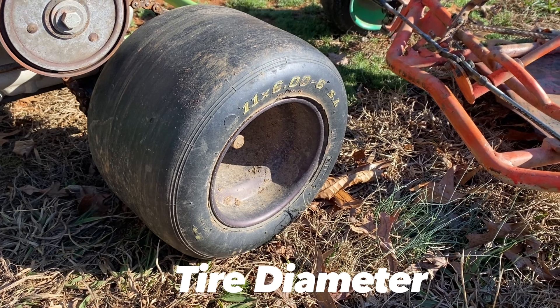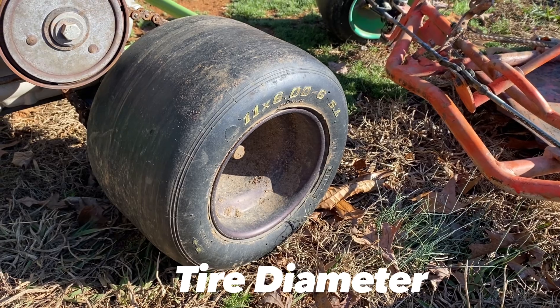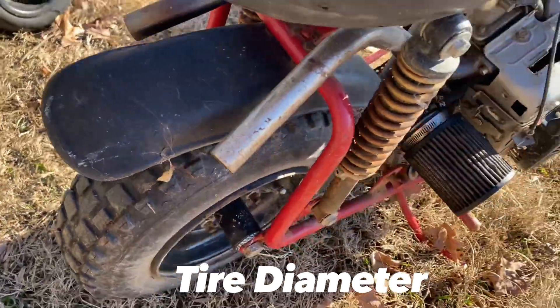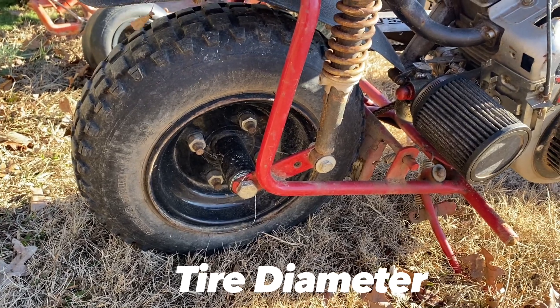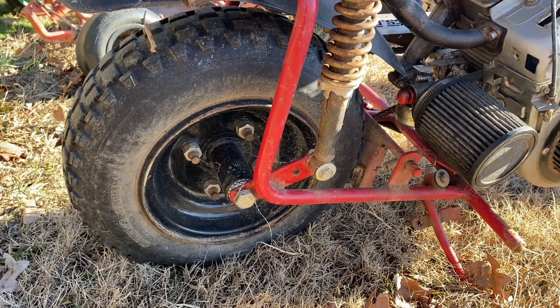Next we'll talk about tire size. Plain and simple, a smaller diameter tire is going to give you more torque and faster acceleration, but lower top speed. A larger diameter tire, like on the mini bike here, is going to give you a higher top speed, but you're going to sacrifice torque and acceleration.